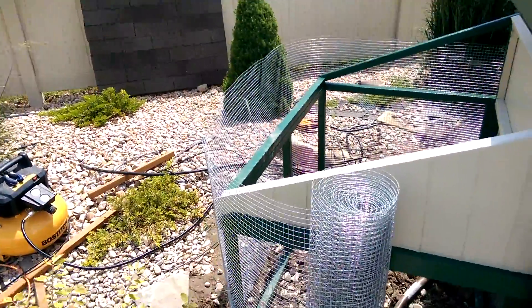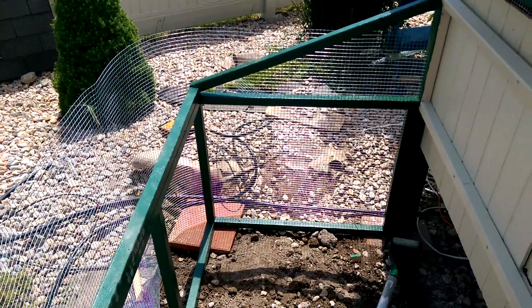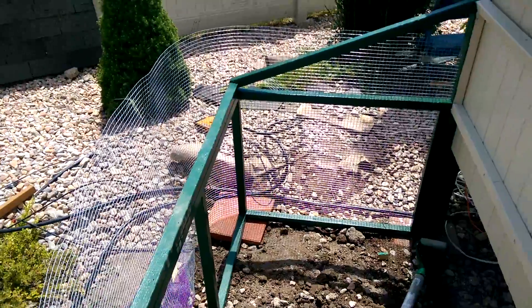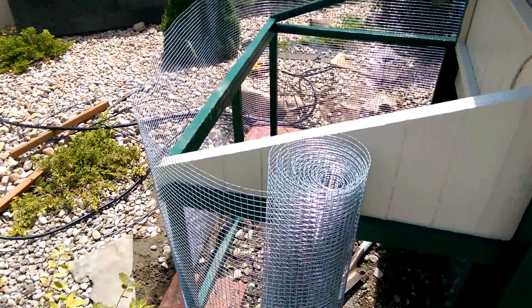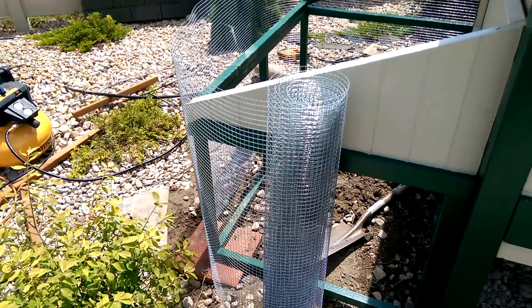We have ordered the chickens, so today I'm putting the screen on. This is a half-inch grid hardware cloth. I picked it up at the home improvement store. This is a 36-inch, 25 feet, I think. Should be enough to go all the way around.